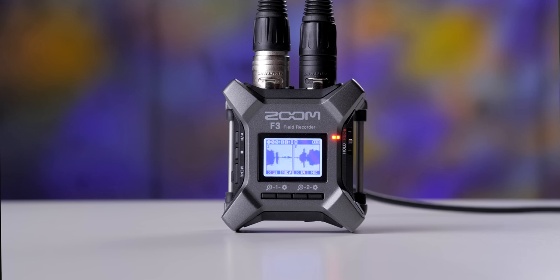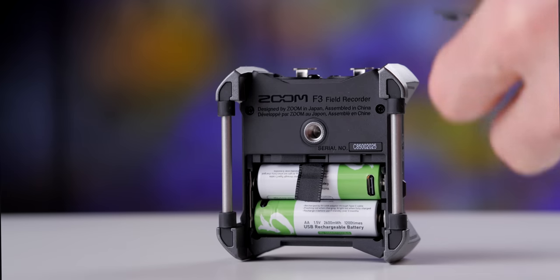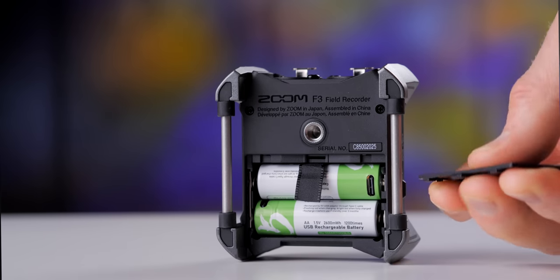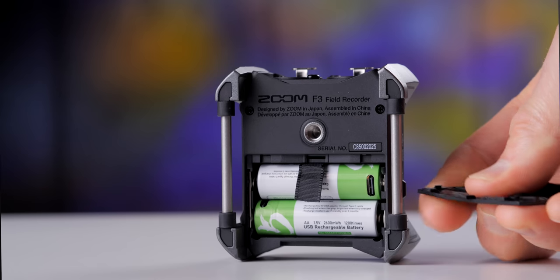No product is perfect, so let me run through some cons — they may or may not apply depending on your situation. First, there is no quarter-inch combination jack — they are XLR only — and there's also no 3.5 millimeter input. If you need that, you'll have to adapt cables to XLR. Also, the battery door on the back of the unit is plastic and not particularly sturdy. I could foresee this being the first thing that breaks, which is disappointing because the overall build quality is otherwise very impressive.